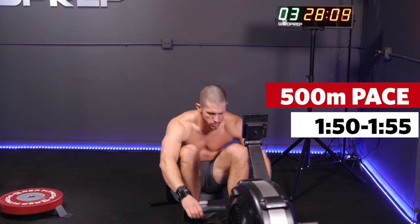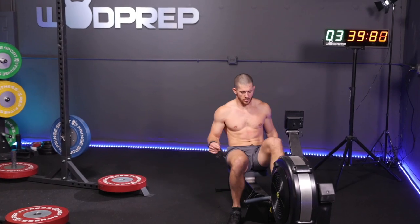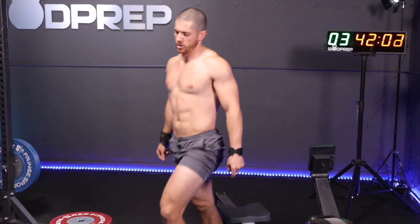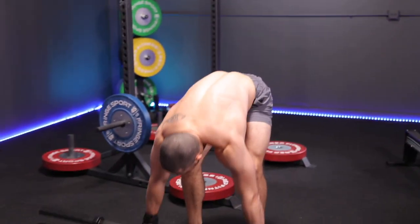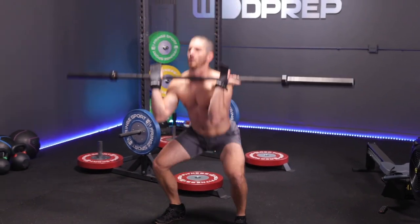If it takes you two minutes per 500 meters, after four minutes you'll be done the 1,000-meter row with plenty of time to attack the other two movements and stay in that 5 to 10-minute range. When we come off the rower with a little left in the tank, immediately go to the bar and hit a big set. I don't want you doing more than two or three sets on those 50 thrusters — ideally one unbroken set.